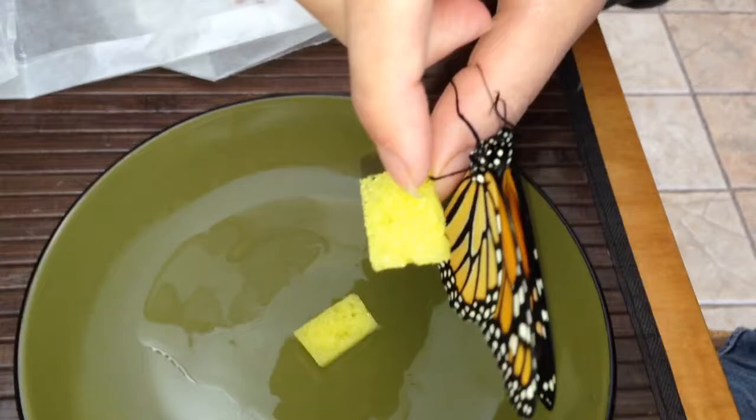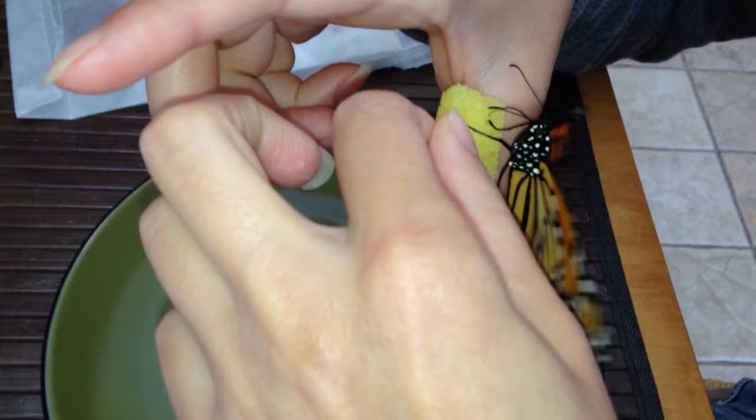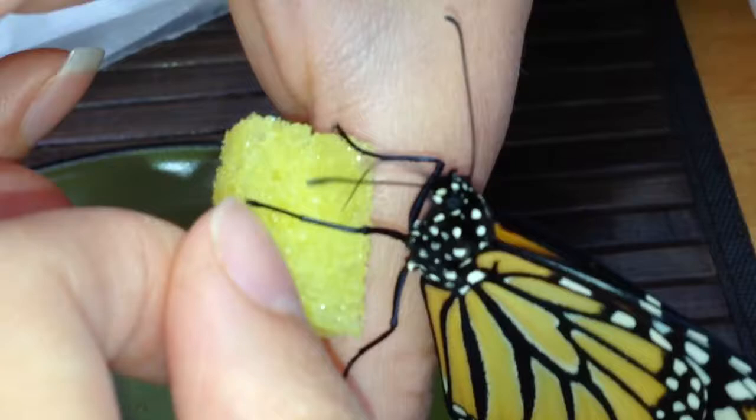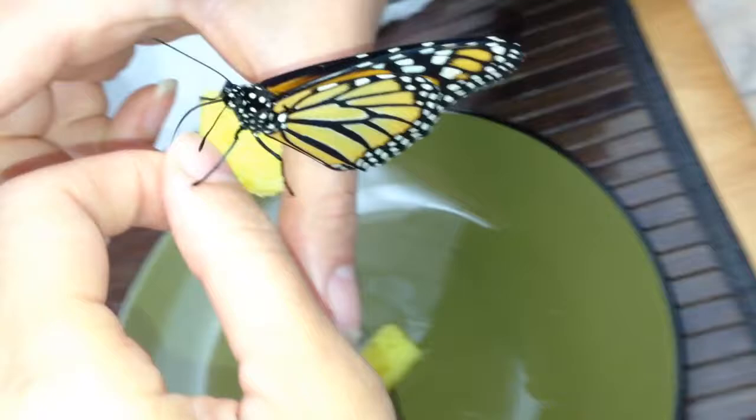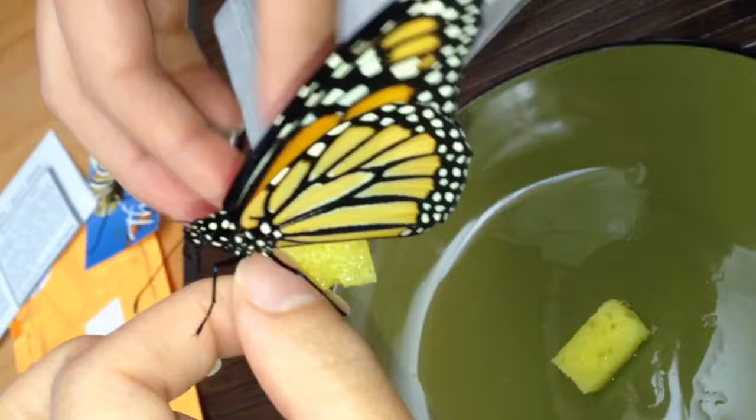We have Ashley here feeding a monarch butterfly. It's looking for sugar — look at that smart little thing. It's just a sponge soaked with a solution of sugar and water that we boiled for them.